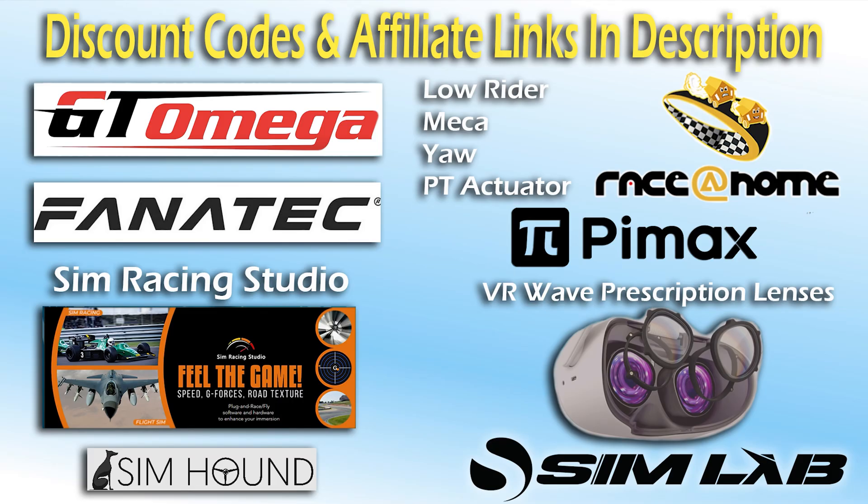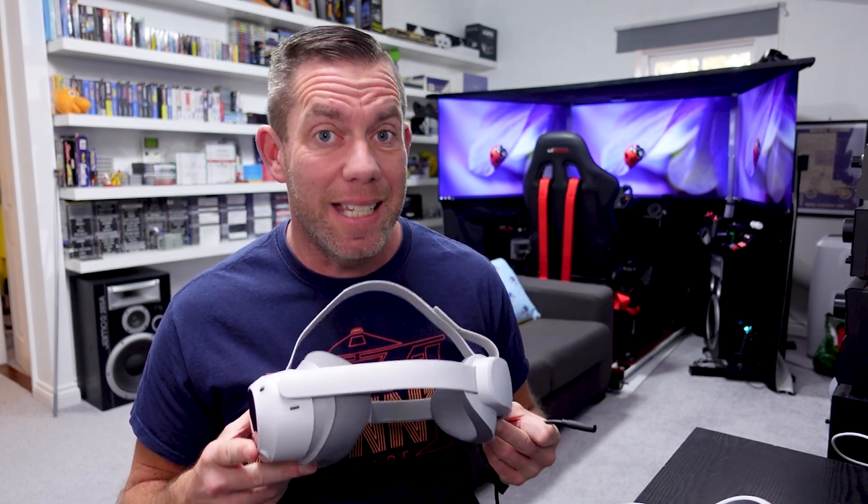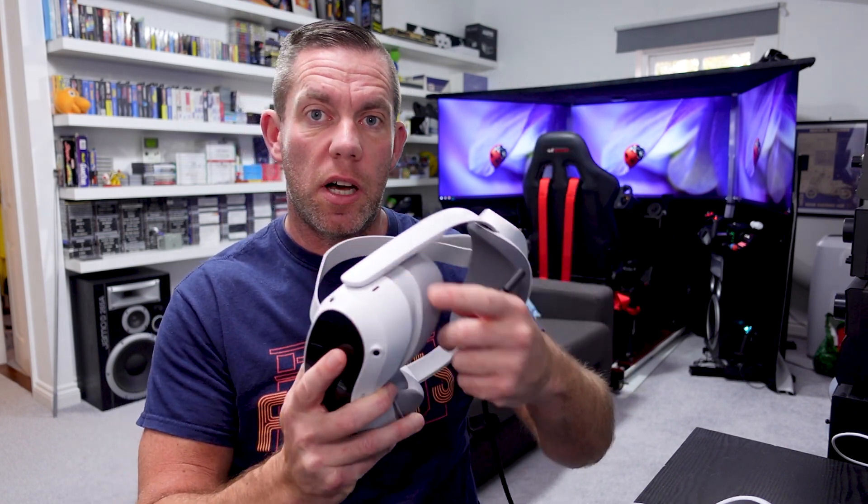Check the description for discount codes. If you saw my original review of the Pico, one of the things that was really very poor was the Pico streaming assistant, which is what you would use to connect this to your PC for PC VR, either over Wi-Fi or using a USB-C cable plugged into the side.